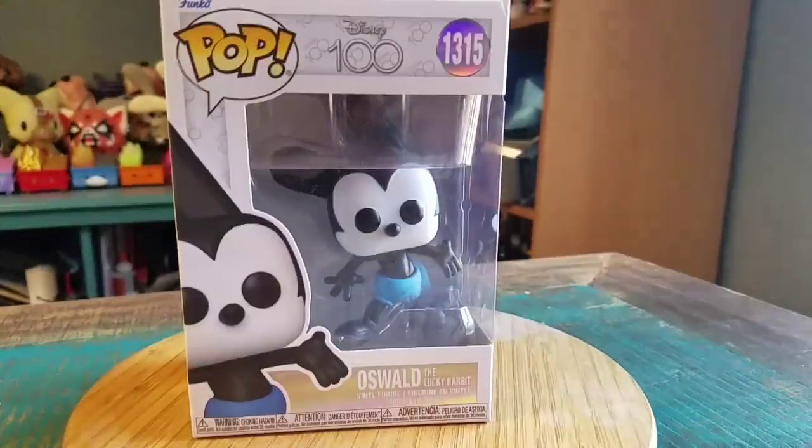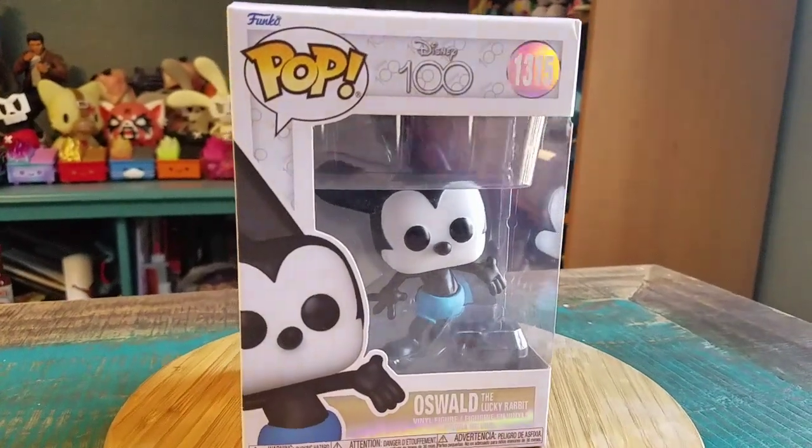Hey guys, CheesyPoof here and got another pop for the collection today, this time from Disney 100. Boom, it's Oswald the Lucky Rabbit.